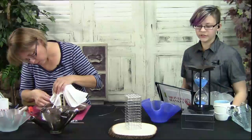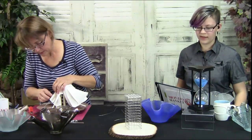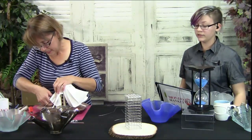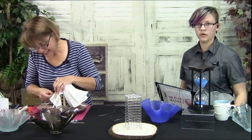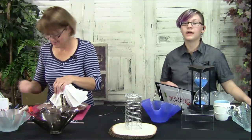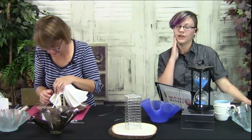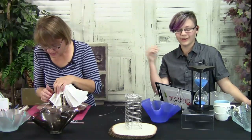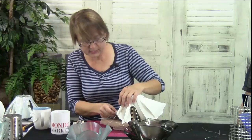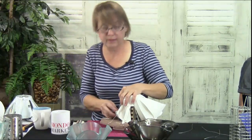Stephanie asks: 'Can I use copper wire or does it have to be stainless steel? I have so much copper wire lying around — watching you from the middle of the night from Germany.' Don't go to bed — we're delighted you're here! You can use copper wire, but it's probably only going to survive one firing, so you'll have to redo it.